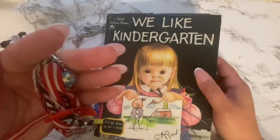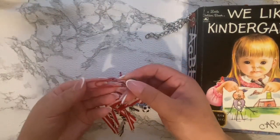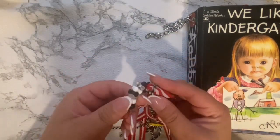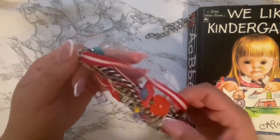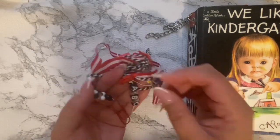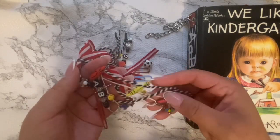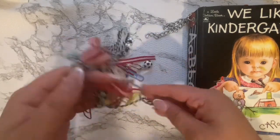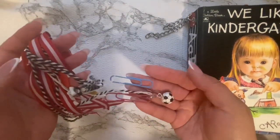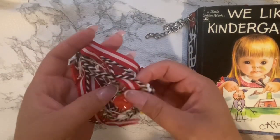I also have this tassel that I made here, just red and white stripes on a red paper clip. I have these beads that go around on a wire and it curls over the book. Then on here I have the ABCs and a few crayons — different color crayons. We've got yellow, red, pink. And some more paper clips at the bottom, a little soccer ball and a little apple here.